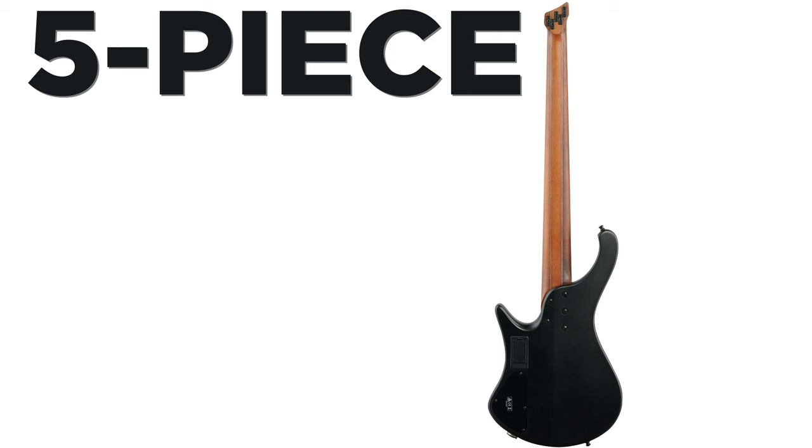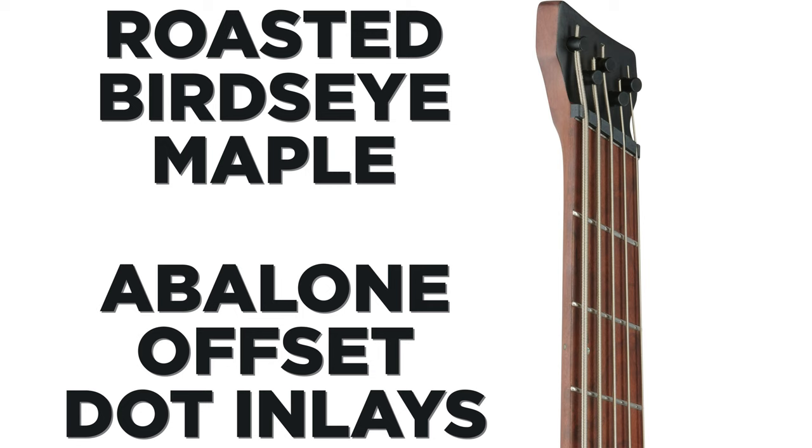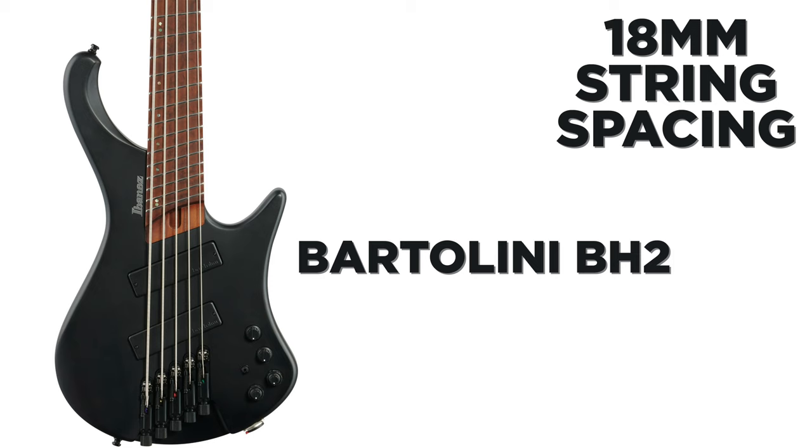The EHB 1005 MS has a five-piece roasted maple and walnut neck with graphite reinforcement rods. The body is American basswood, the fretboard is roasted bird's eye maple, and it's got abalone offset dot inlays. 24 frets. It's got an in-house MR5 HS bridge with 18 millimeter spacing. The neck pickup is a Bartolini BH2 and the bridge pickup is also a Bartolini BH2.